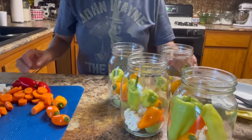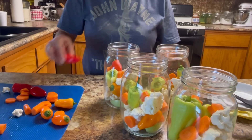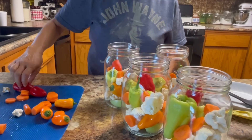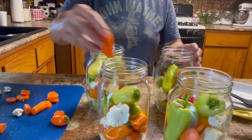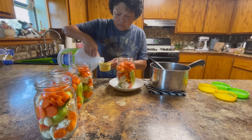Mama and I use both methods. I love the taste that the vinegar gives the vegetables. You let it set for about two weeks before you open up your jars, and then once you open them, you need to refrigerate them. So you don't want to make up a whole lot — a couple of jars is good.